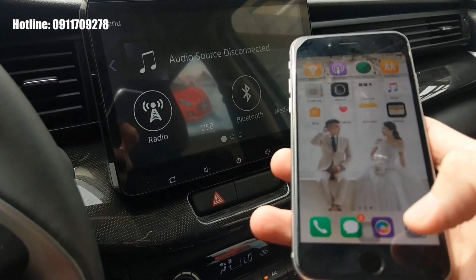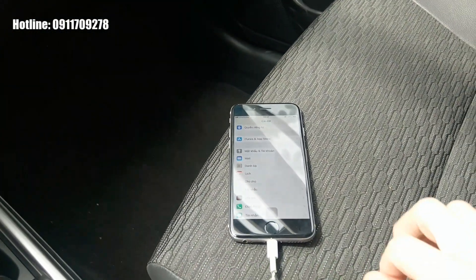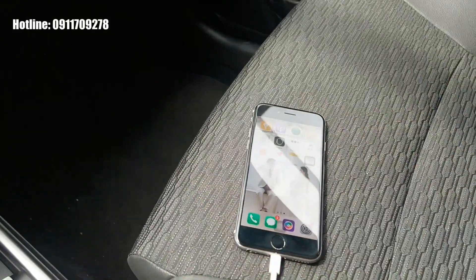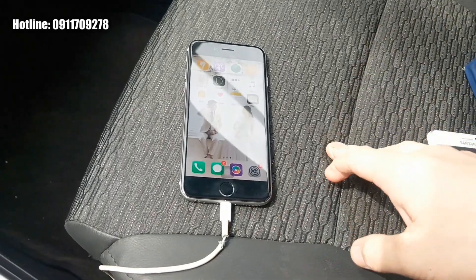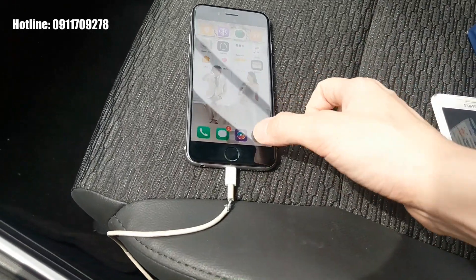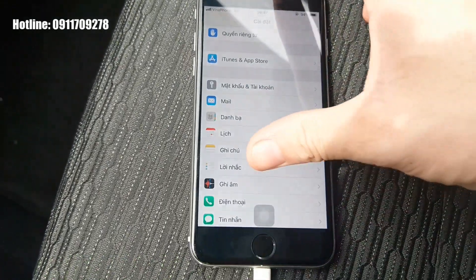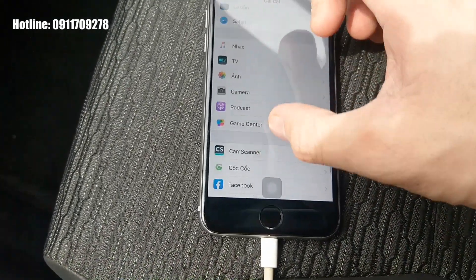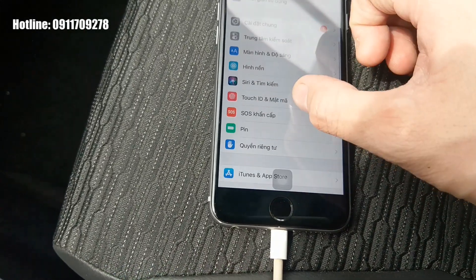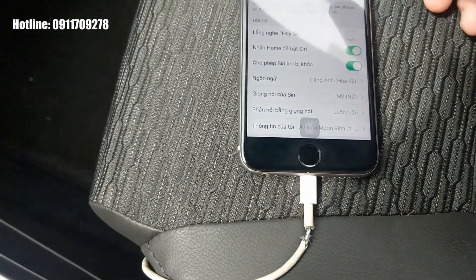Để tính năng này hoạt động, chúng ta phải bật Siri lên — tức là bật trợ lý ảo Siri trên hệ điều hành iOS. Đầu tiên chúng ta vào Cài đặt, sau đó kéo xuống mục Siri và bật Siri lên.